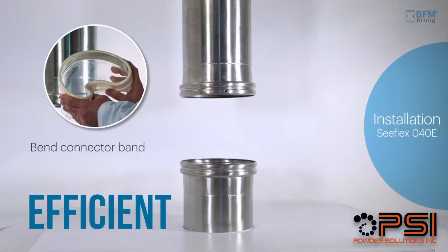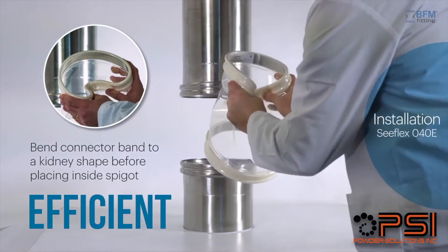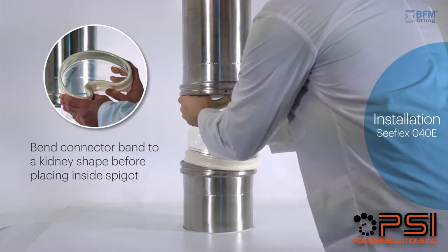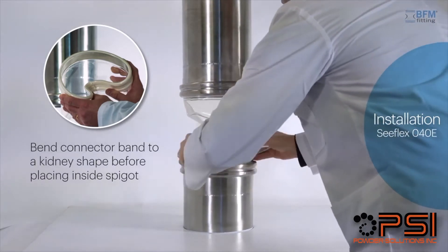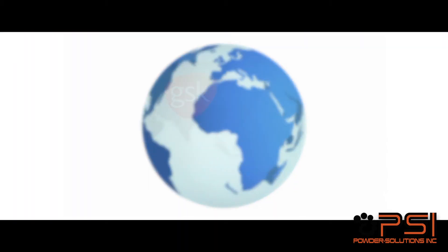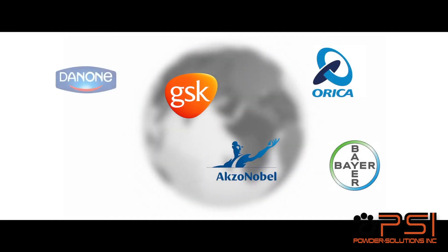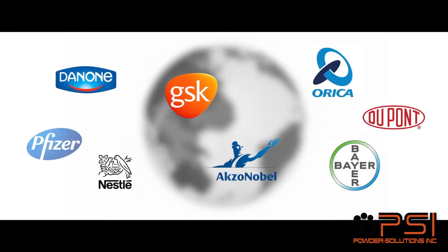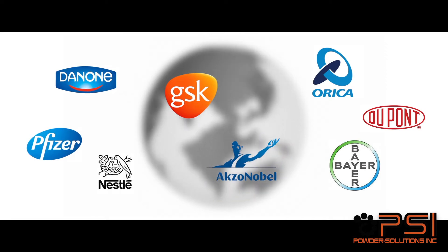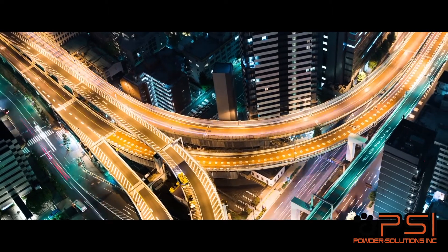And it's efficient. Changeovers happen fast and can be carried out in less than 40 seconds, so expensive downtime is a thing of the past. And because all connector sizes are standardised, it means you need to keep less stock on hand. BFM Connectors are trusted by many of the world's largest food, pharmaceutical, plastic and petrochemical companies in over 100 countries around the world to keep their product and profits flowing.